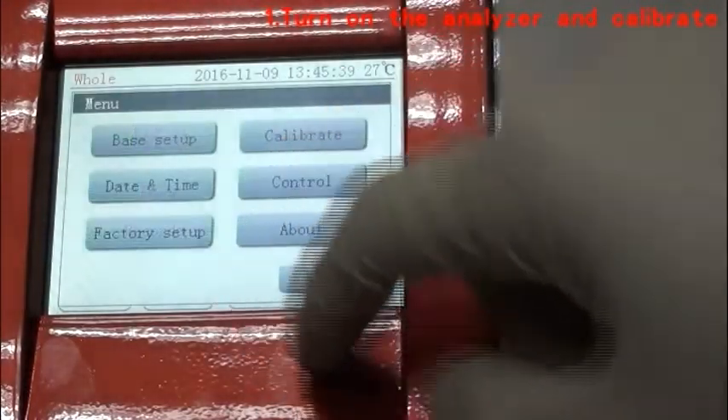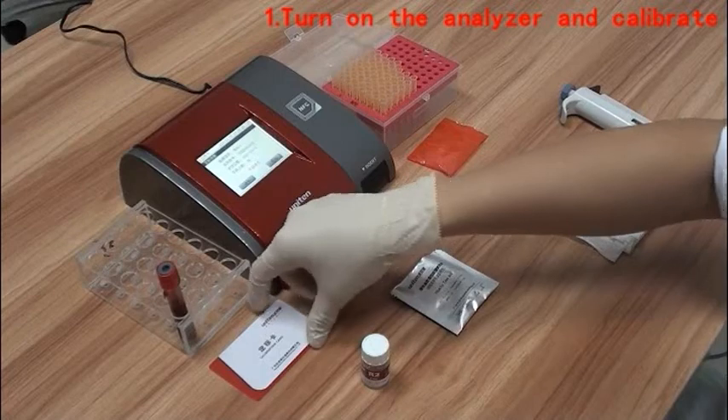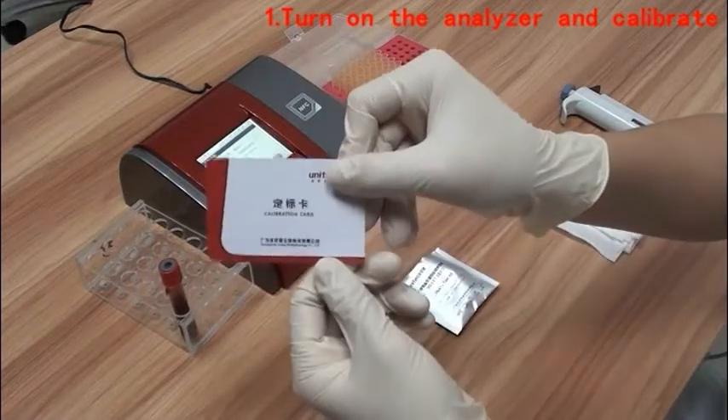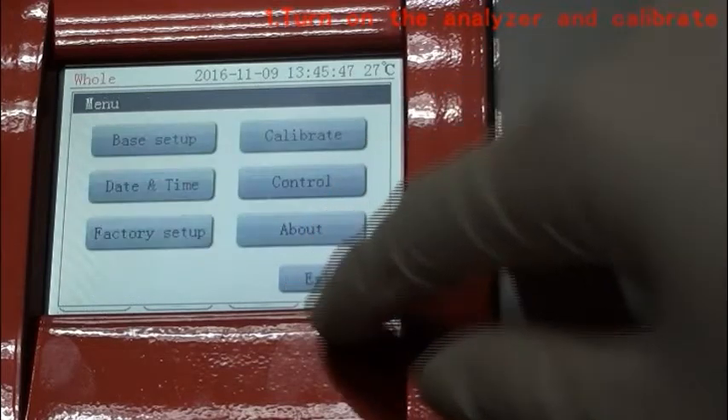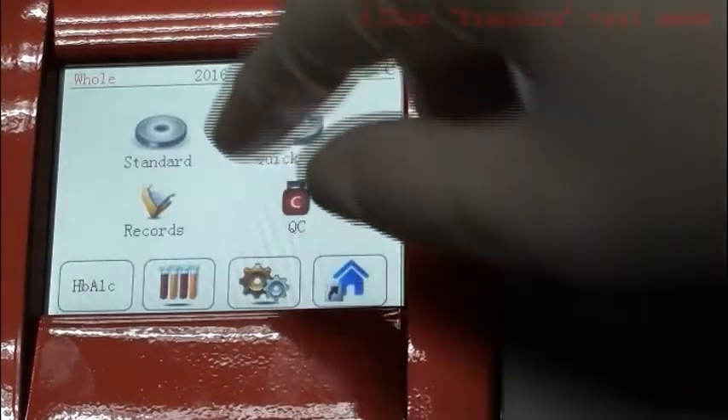Turn on the analyzer and calibrate: click the setup option and then click calibrate. Place the NFC card on the analyzer and a beep will sound when calibration is successful. Calibration parameters will be displayed on the screen. Click standard test mode.